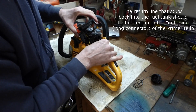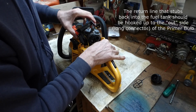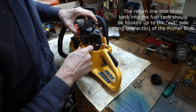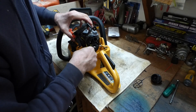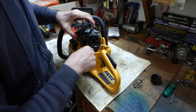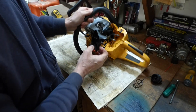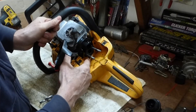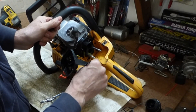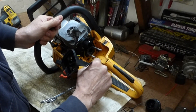So this is the return line, and they had it hooked up where the supply line should be — from the filter. This one needs to come off the purge bulb. This other one needs to go onto the purge bulb instead. It's the return. The lines are hooked up backwards.